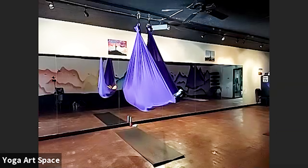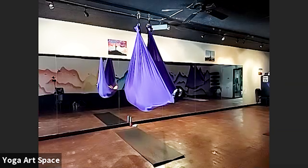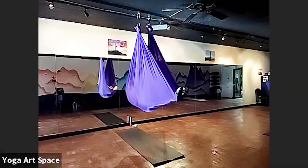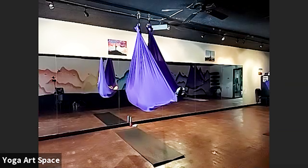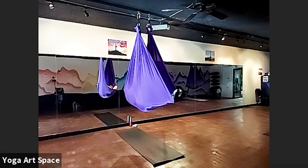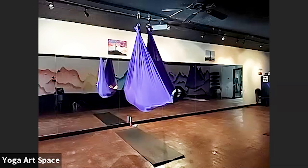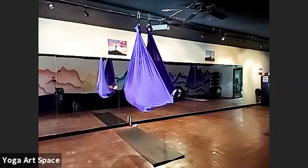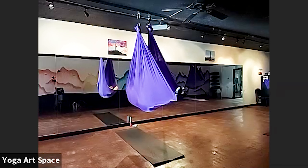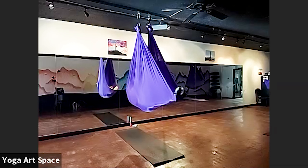We start off with our breath flowing nice and deep. Let's relax our toes, relax our feet, palms, thighs, hips, belly, chest, shoulders, arms and hands, neck, some of those facial muscles, the jaw, the tongue, inner and outer corners of the eyes.